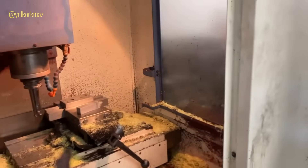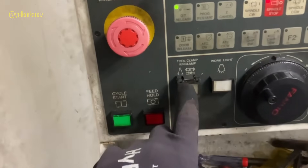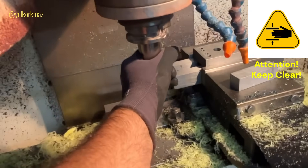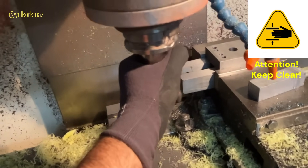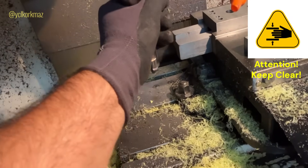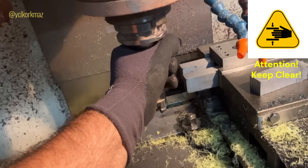On a CNC machine like this, when I push the tool unclamp button, it does not give the machine response like this. The tool cannot unload — it's stuck. First of all, let's solve the problem.